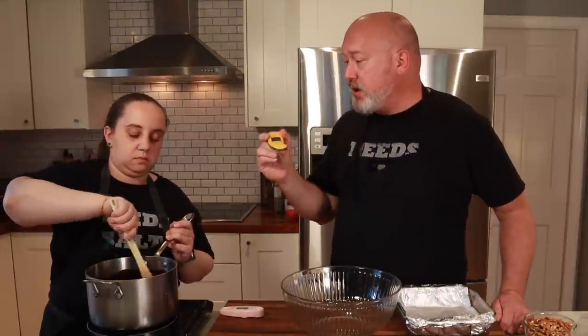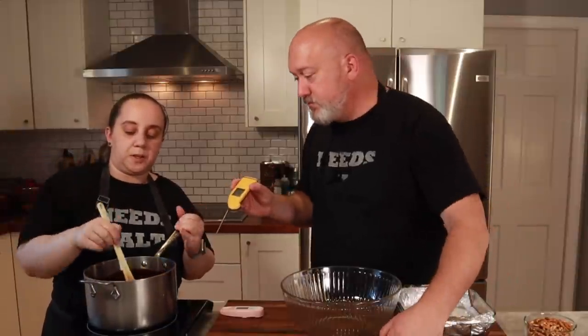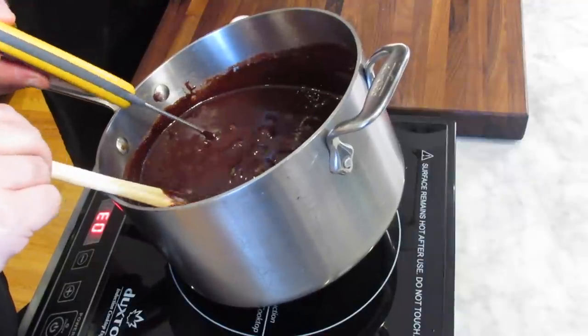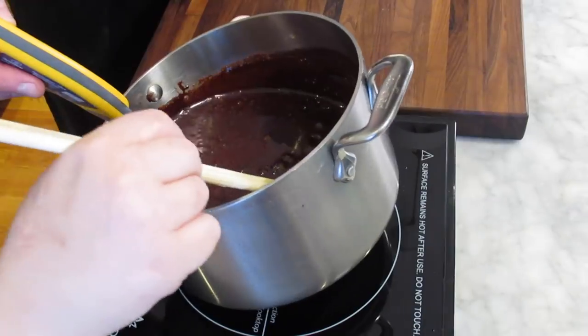Let's go ahead and temp this. When I temp this — it's the same idea as temping meat, where the edge is always going to be hotter than the center, so be conscious of where you're putting the thermometer. Also be careful because your metal pot is going to be hotter than your actual mixture, so don't touch it to the metal. I like to give it a tilt. We're about 231 degrees, so we're doing well — we need to get all the way up to 238, but we're not far.